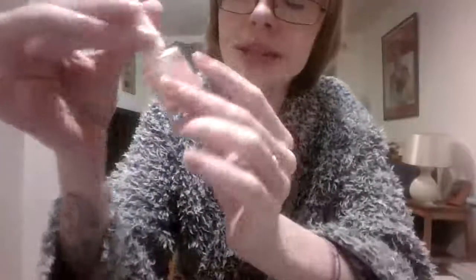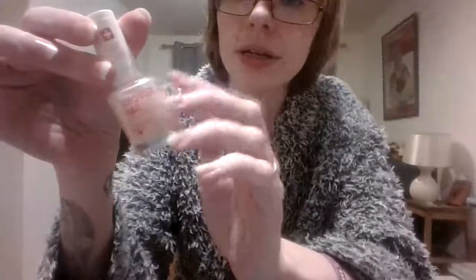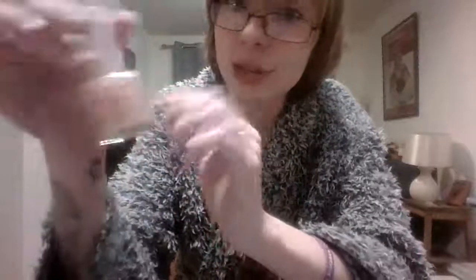That's Rimmel London Stronger Nail — my favourite base coat and top coat that also strengthens your nails. I'm not sponsored by the way, this is just my favourite.